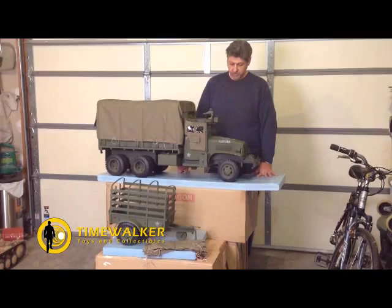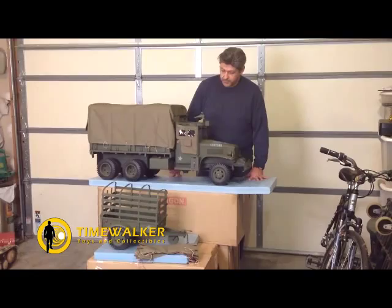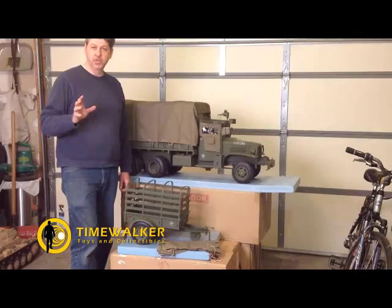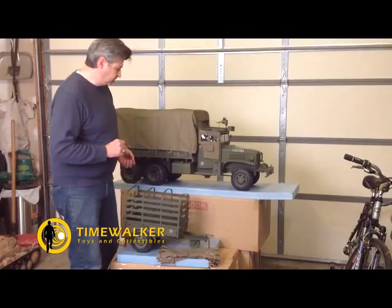It took approximately 45 minutes to put the Deuce together, and I still haven't fully assembled the trailer. We're running a little short on time to get down to the SOS show. We'll have more pictures and more videos next week showing some of the details and features of both of these items.